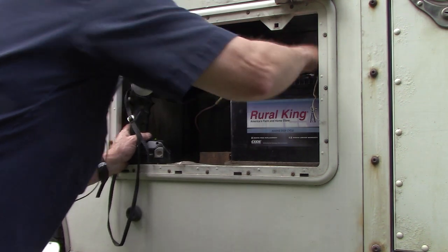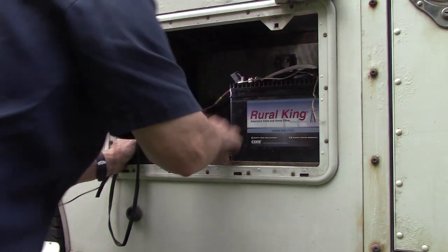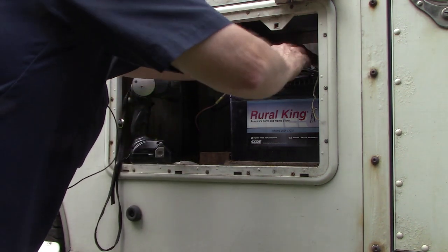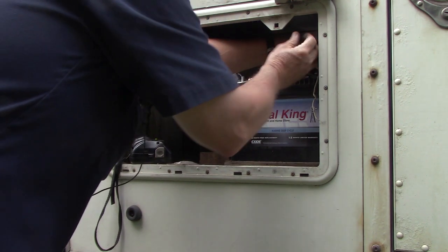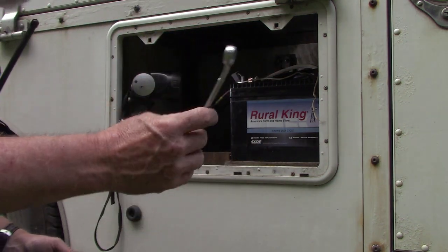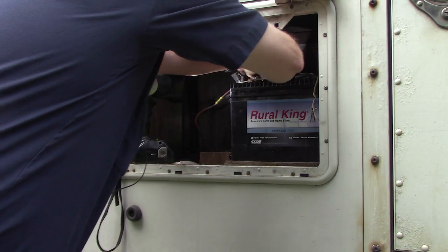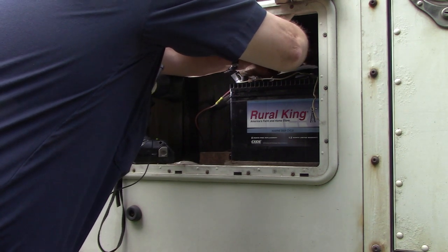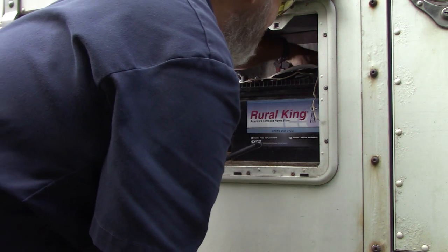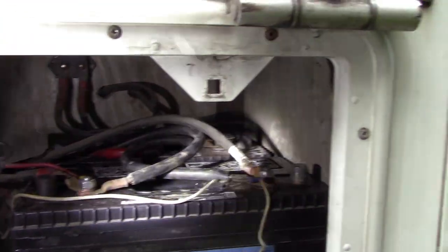Got all four nuts back on the studs on the batteries. Now we're going to get them tightened up very carefully so we don't touch nothing. Don't touch two posts at the same time — otherwise you will melt a wrench and you have the potential to blow that battery up. Lead acid battery — the gas coming off of the lead acid battery is pretty explosive. You just catch it wrong and it will blow up. Seen it many times. Finished product — looks a lot better.